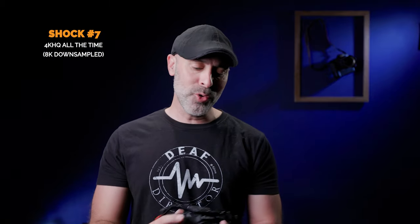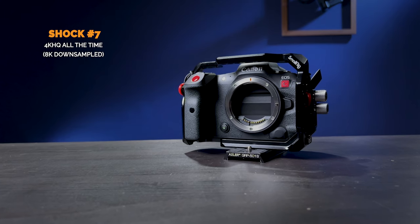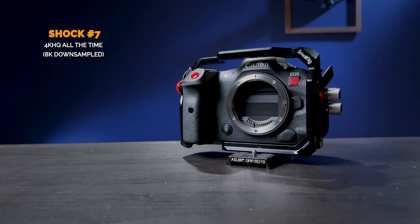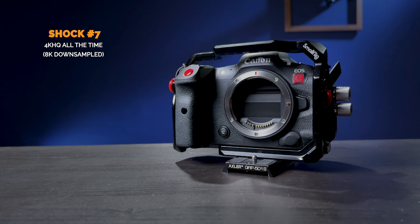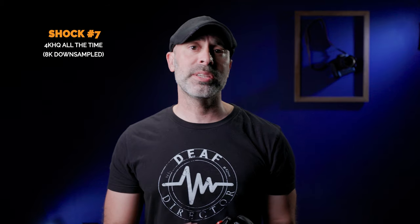Speaking of battery — here's a great shock. You get 4K HQ all the time: a beautiful 8K downsampled 4K image every time. The images are great, look absolutely fantastic, and that applies in 4K 60 frames per second too. The image from this camera for video is absolutely stunning, and once again, it'll never overheat on you.